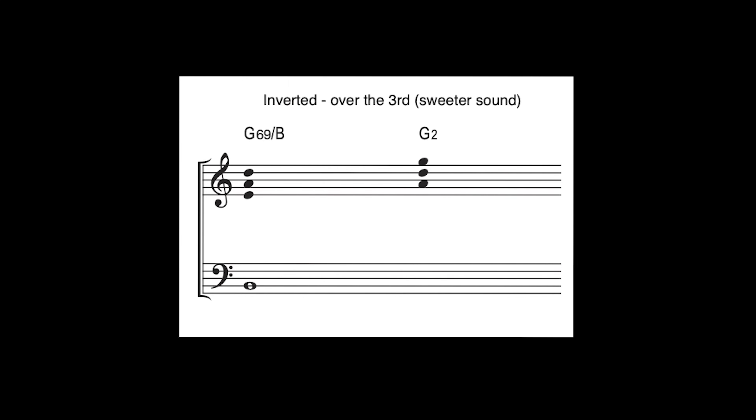In the next example we have them inverted — you take a couple of those voicings and place them over the 3rd in the bass. So the chord symbol actually looks like G6/9 over B. These are the sweeter-sounding chords.